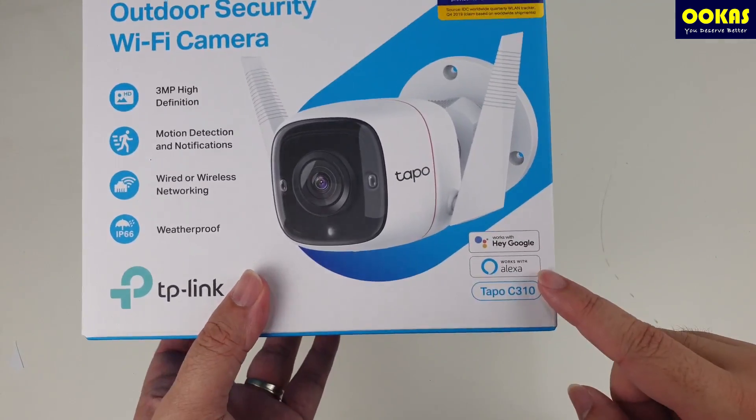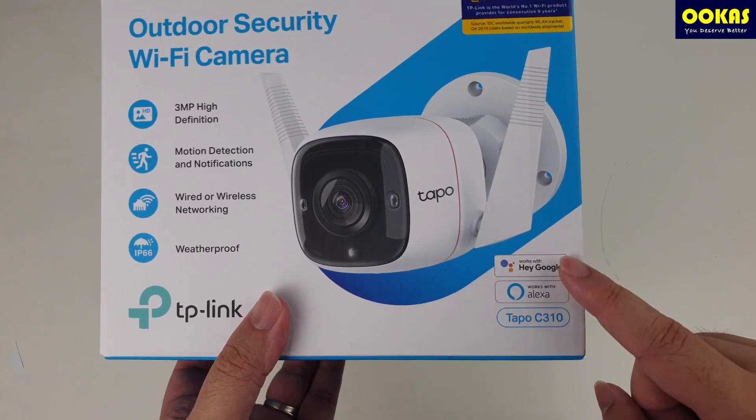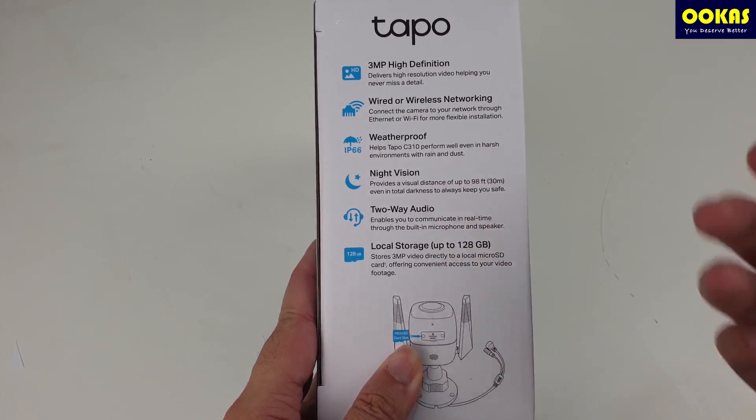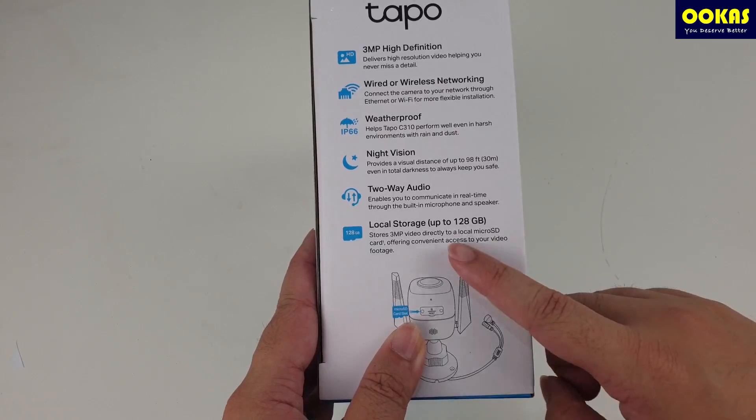On the other hand, it also comes with support for Hey Google and also works with Alexa. It also comes with night vision, two-way audio which we'll be testing at a later stage, and with local storage.